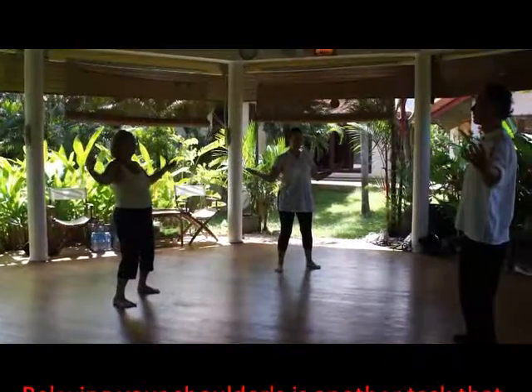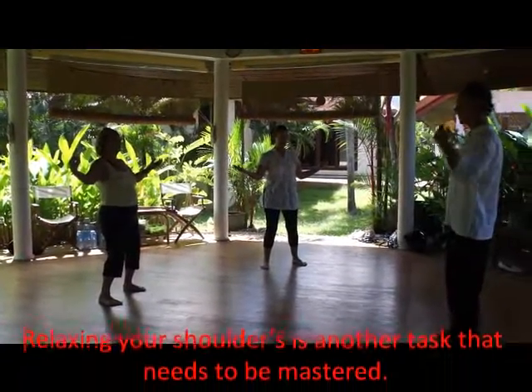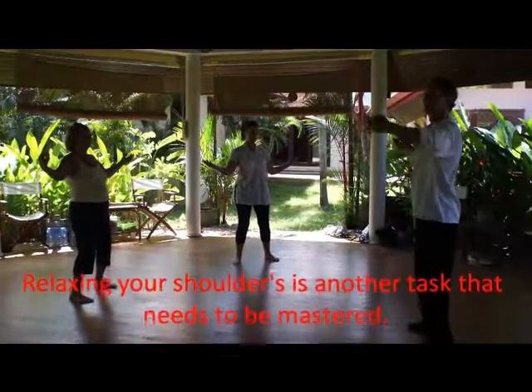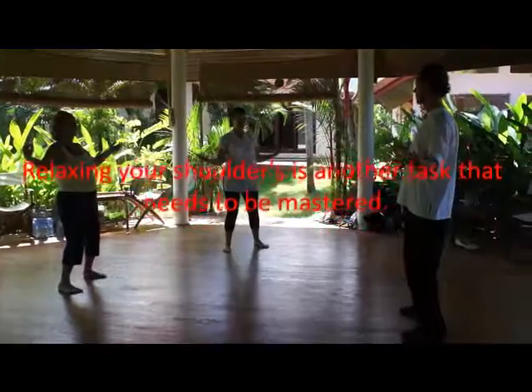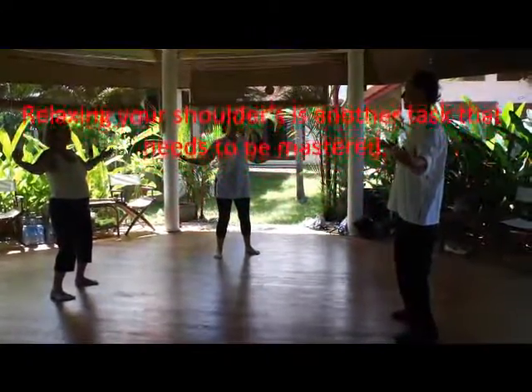The elbows are heavy. If the elbows are heavy, the shoulder tension — everything — is not comfortable. If you bring your hands up with your hands, look.